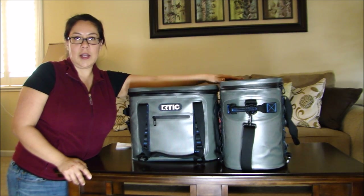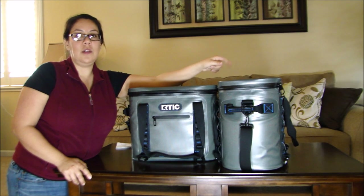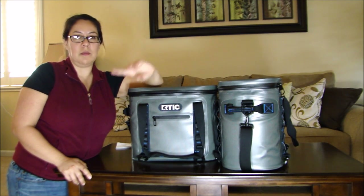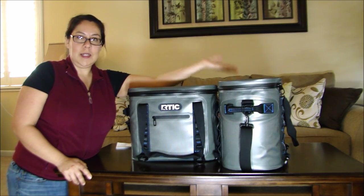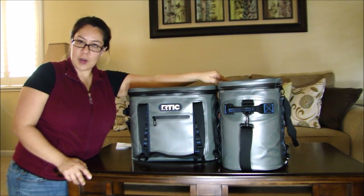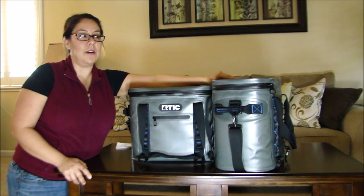I've been using the 20 quite a bit for quick games or quick drives. I actually used it over the weekend for a two-and-a-half-hour drive to my parents' house — loaded it up with snacks and beverages for my six-year-old in the back, and he was happy.